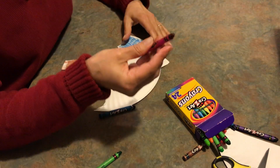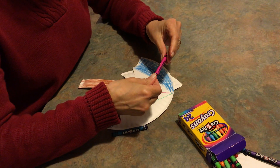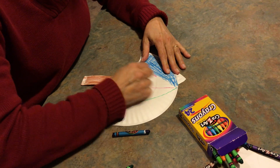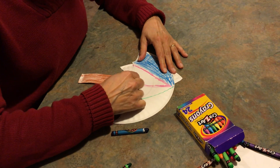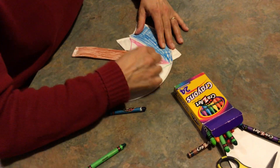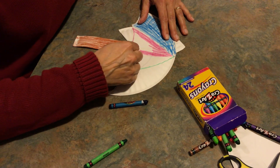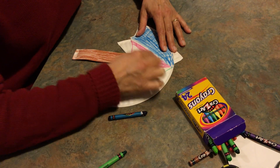Now my next color is going to be this pretty color. Let's see what they call it — ooh, berries and cream! When I was a kid they just called things like red or blue, but now it's berries and cream. I find it so fun to color. My daughter likes to color too and she's in high school. You can never grow too old to color.